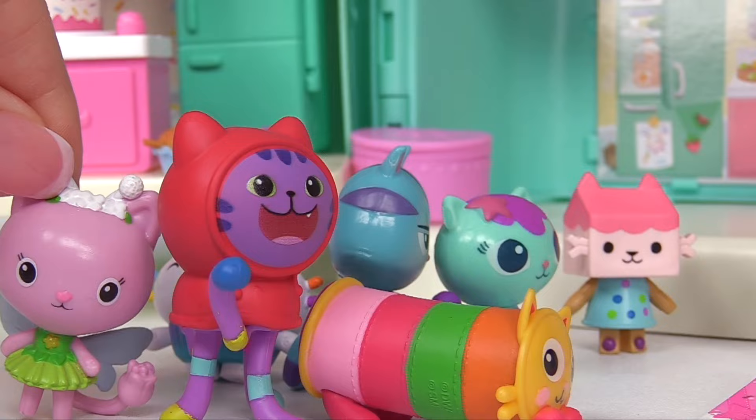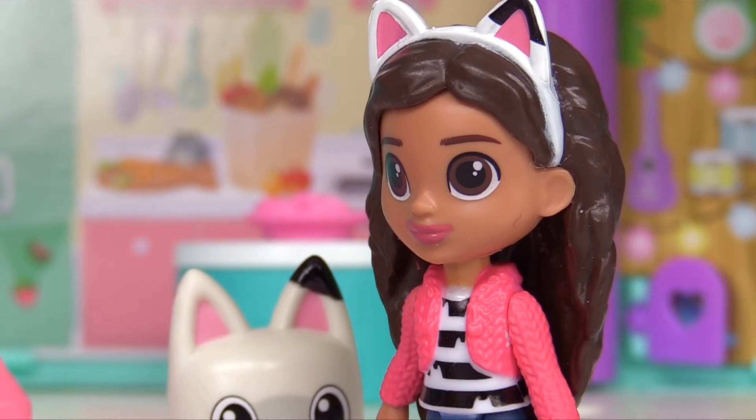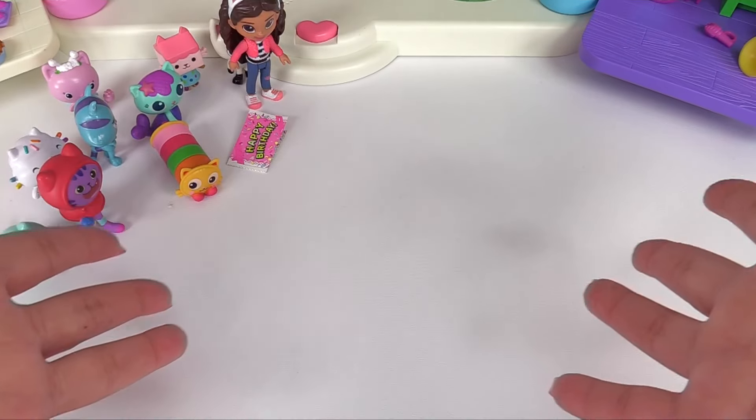Kitty Narwhal says she likes slime. Slime? Okay, we'll have a slime-themed birthday party for Kitty Narwhal. Let's make it a slime challenge.